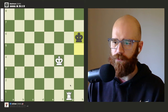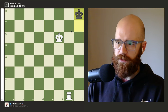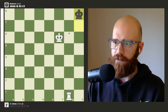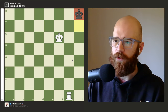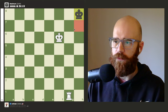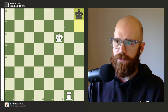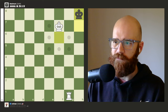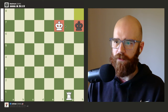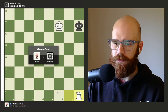Now I can just chase the king down. This is essentially the second-to-last position you'll find yourself in. Once the king is in the corner, he only has one viable move — h7 — so we want to get him to that square. We put our king on f7, he's forced to move down to h7, and we follow the same pattern: kings on the same rank, move the rook over, and there's checkmate.